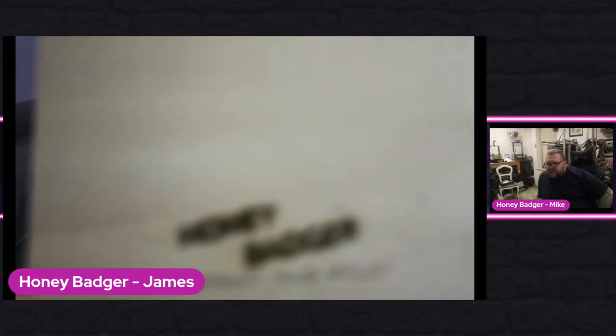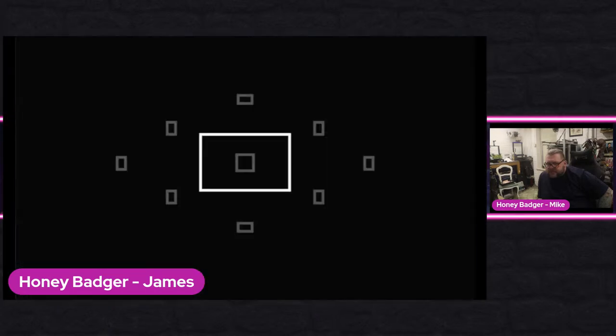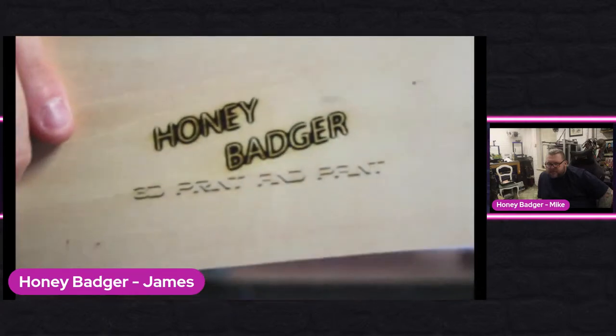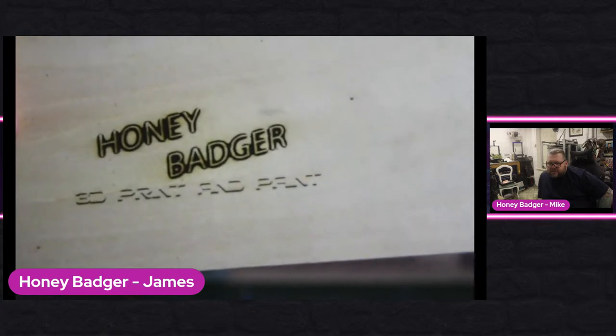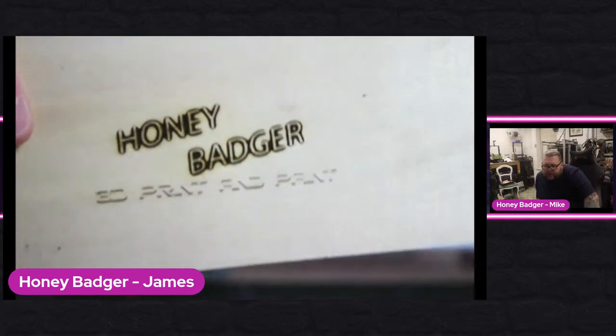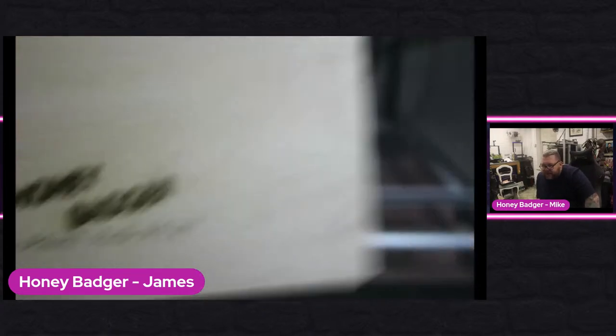Without doing any burn tests, this was at 1800 speed and 60% power — it really should have been going faster. There we go — pretty clean, not perfect. I probably could have done 2500 on the speed and 50% on the power. But for a first try with never having used this laser before, that's not a bad result straight out of the box.